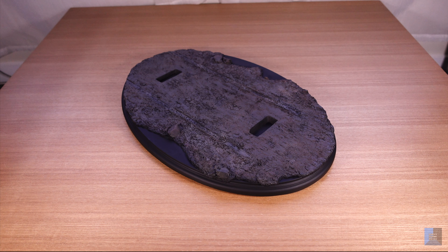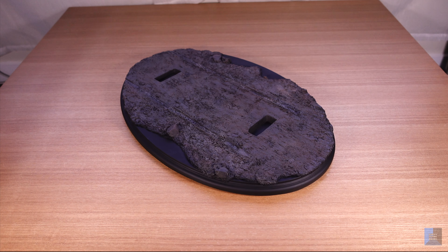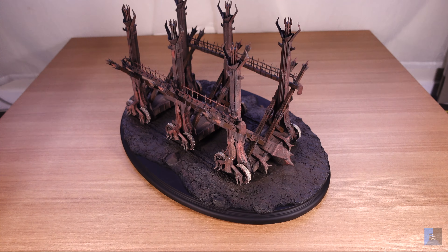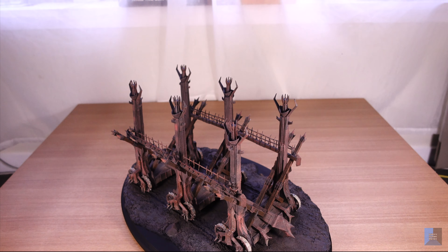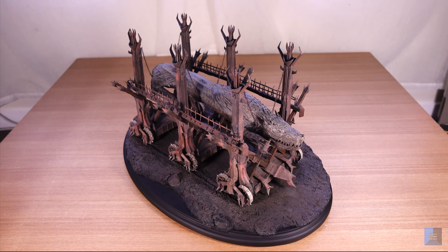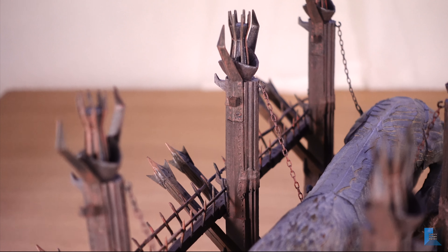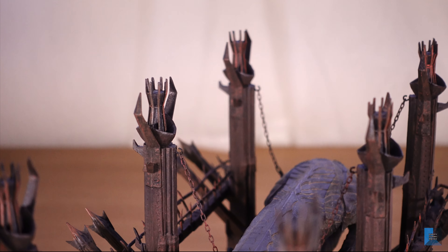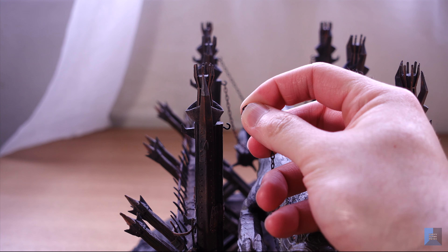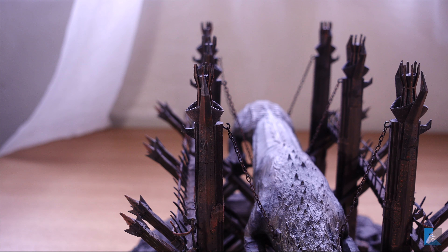Once you unbox Grond, there are three components that you need to put together. This is the base with the two mounting slots. You then have the mainframe which slots into the two slots on the base. Finally you have the battering ram itself which needs to be mounted onto the mainframe. There are actually three mounting points on each side which the metal chains from the battering ram hook onto. I did find the mounting a bit difficult at first because the chain and the hooks are so small, but you really only have to do it once.